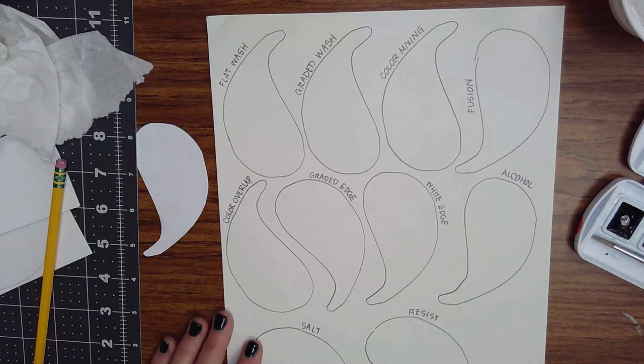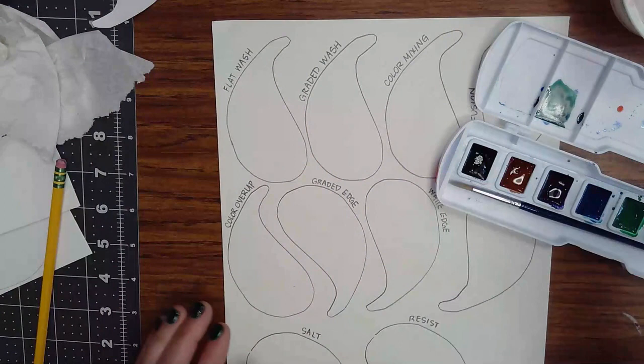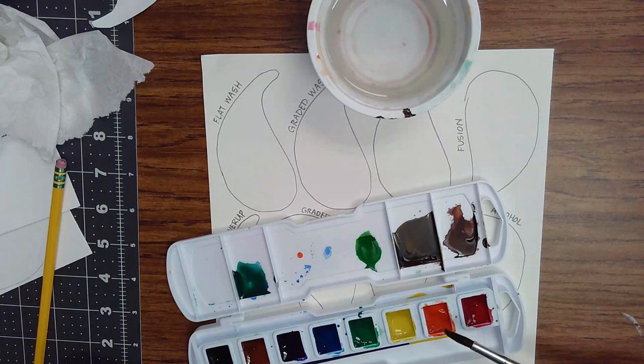Let's start with a flat wash. A flat wash is just an even coverage of one color all by itself with the same value. With watercolor you want to use a lot of water, so get your brush wet. I always like to put a little droplet of water into the cake — we call it a watercolor cake — so it can soften up. You want it to be really juicy and watery, not pasty.